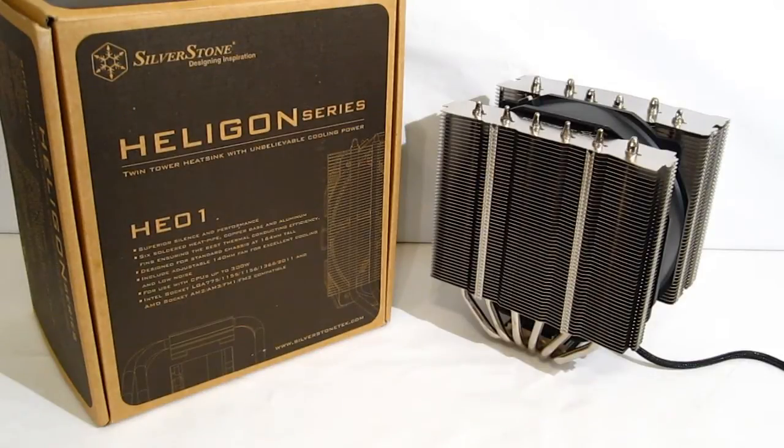This is George from Hitech Legion. Today we're going to take a look at the Silverstone HE-01 CPU cooler. Silverstone has long been known as a top name and top quality manufacturer in cases, power supplies, and fans. But they've made CPU coolers in the past, though it's never really been the forefront of what they do, nor have they ever been at the forefront of CPU coolers in general. But the HE-01 may just change all that.